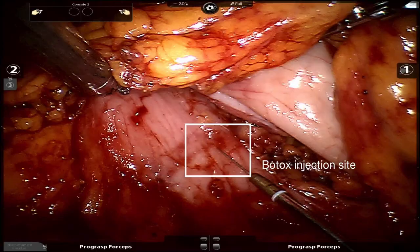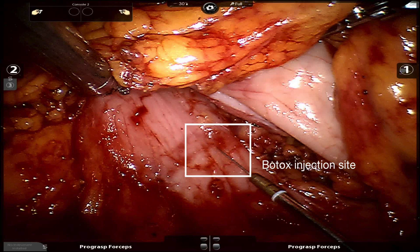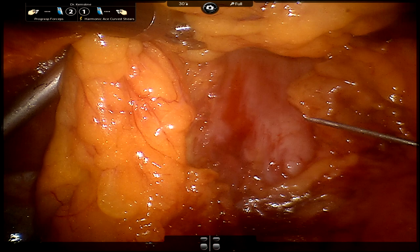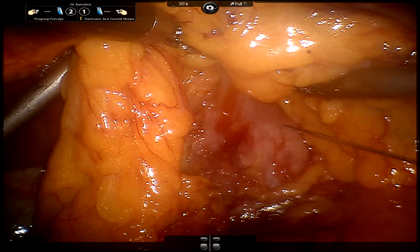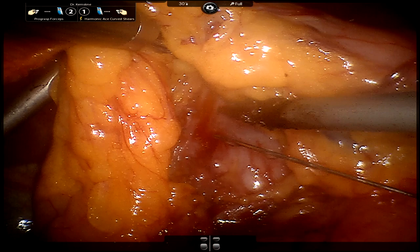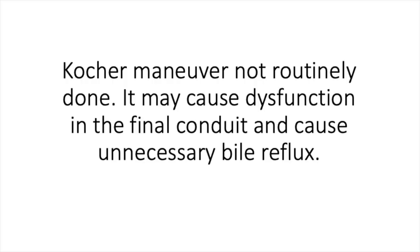Here we have a still shot showing us injecting the pylorus with Botox for pyloroplasty. The needle is coming in from a 5-millimeter assistant port at the level of the mid to anterior axillary line. We are using the needle to inject the posterior part of the pylorus. We typically inject 100 units of Botox mixed with 4 mLs of saline, using 1 mL for each quadrant, with a 20-gauge mediastinoscopy aspirating needle affixed to a 5 mL syringe. It's important to create a wheal in the muscular portion of the pylorus at each point and avoid injecting a vessel.